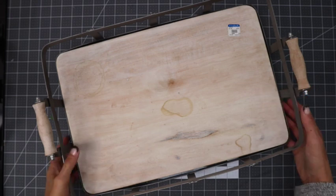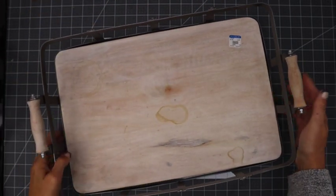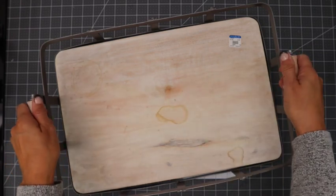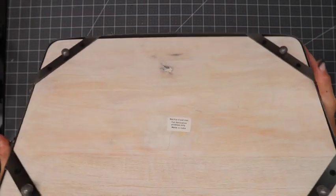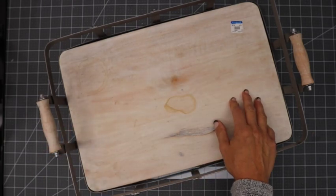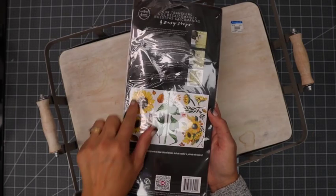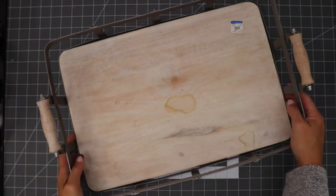We're gonna start this project with a tray that I picked up at Goodwill. It was marked $9.99, but I got it on the blue tag sale, so I paid just about $5. It is metal with a wood finish — actually a piece of wood with wood handles. I'm gonna remove the wood, give it a nice whitewash, and add some transfers I picked up from Malachi Daughters' Etsy shop. I just love using these transfers — there's all different types.